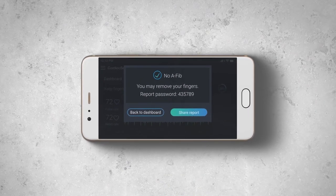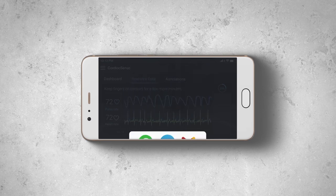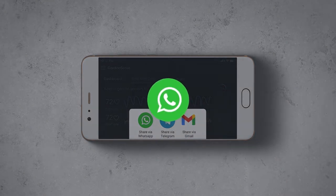An event report is generated. When the report is ready, you can select to share the report with your physician or anyone else you choose by tapping the share report button and sharing with any third-party app you have on your phone.